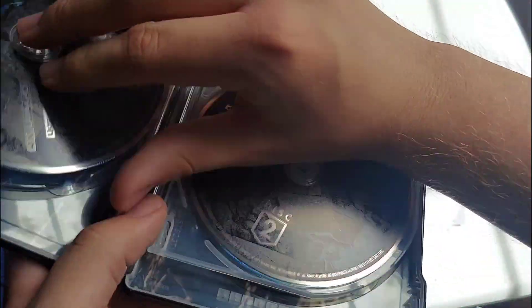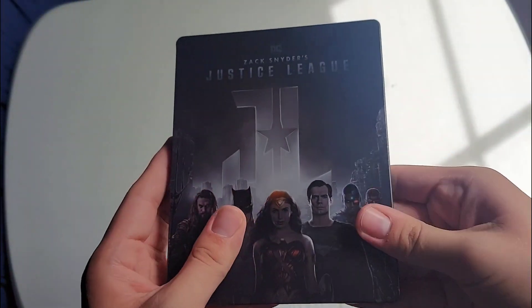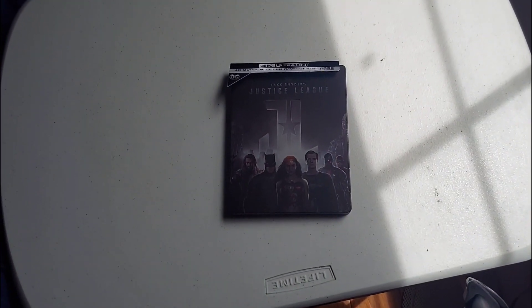Pretty nice steelbook — I'm glad I picked this up when I did. Very, very nice. That was my steelbook unboxing of Zack Snyder's Justice League. Thank you all for watching and I'll see you guys later, bye!